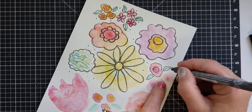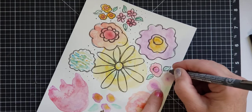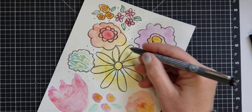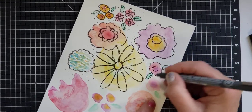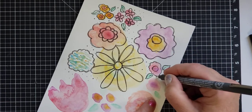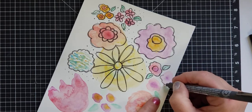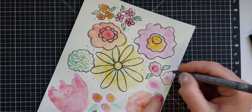I added some little green blobs which can be leaves, and you don't have to outline everything. Notice this big round circly shape — it's more of a daisy type flower. This one is like a pink shade with a little bit of lavender blobbed in the middle.